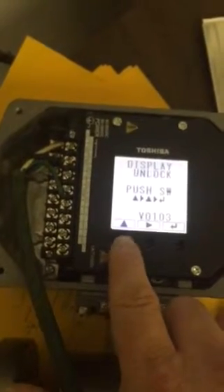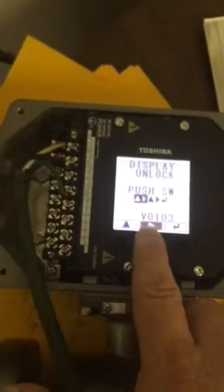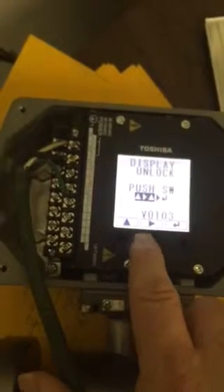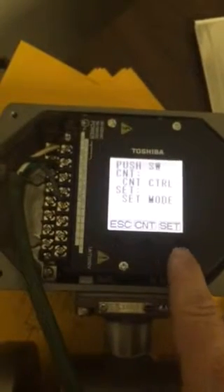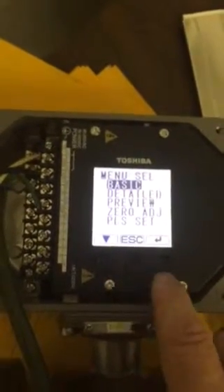If you see, it's up, right, up, right, enter. Then you want to go into set mode. So move it to the right, go up into set mode. You're going to go into Basics, so hit enter.